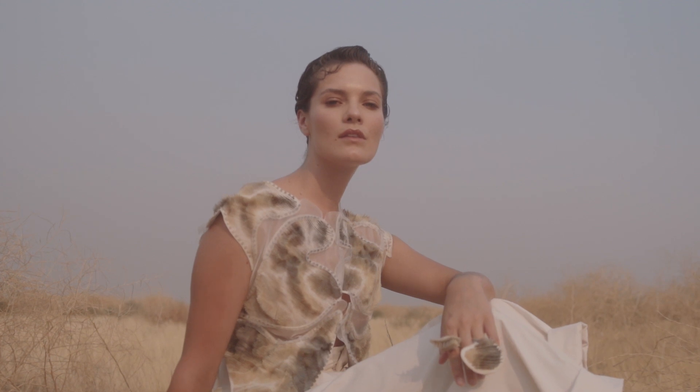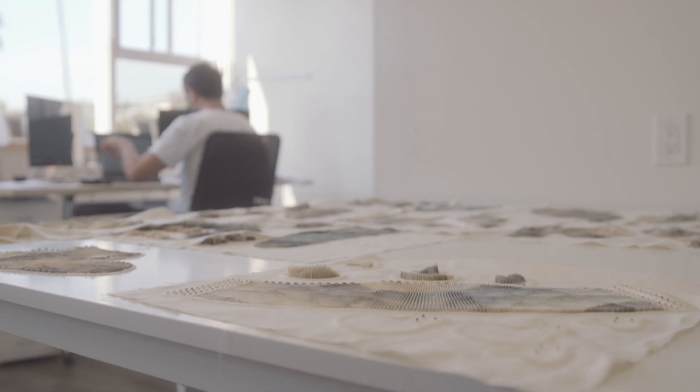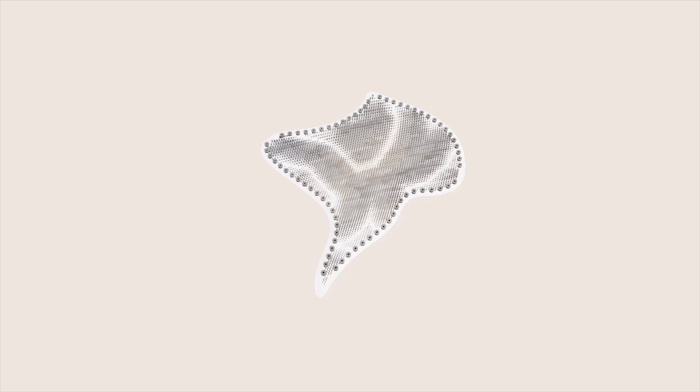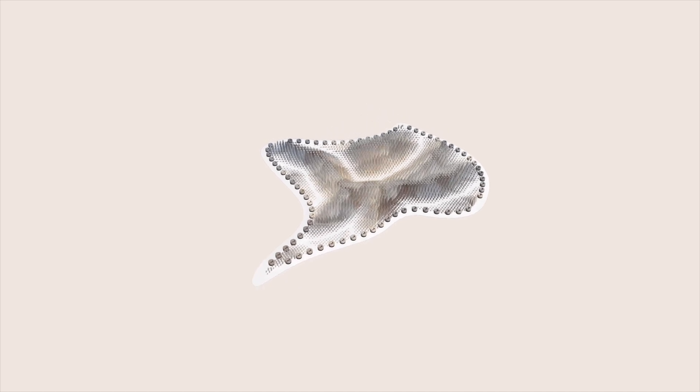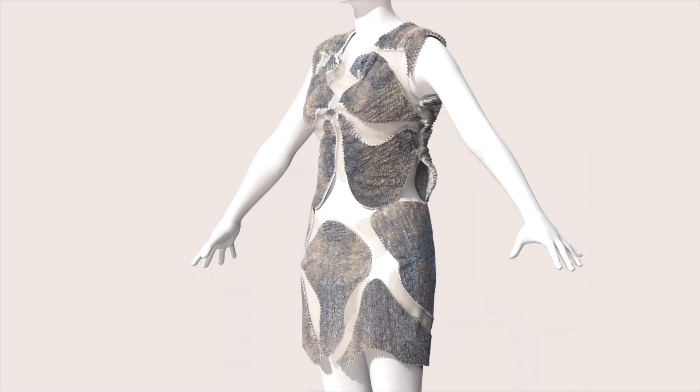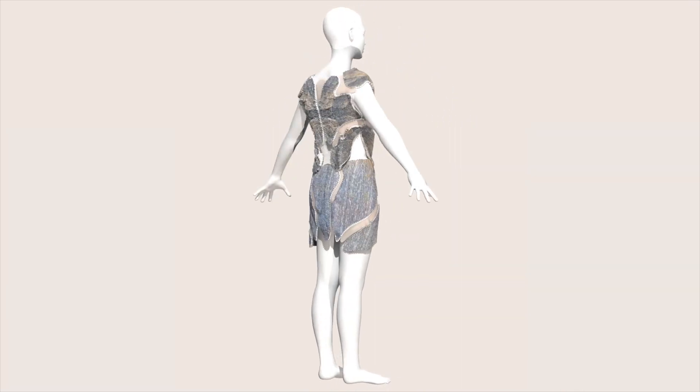We utilized generative and computational design processes to create the final outcomes, which consisted of 19 main parts as well as an additional 19 accessory parts. Altogether we had 172,000 mesh pieces. We use meshes because they're versatile, lightweight to process, and are the final output for the printer. We mapped about 15,000 colors onto those meshes, which is something we're only able to do with Stratasys multi-color 3D printing technology.